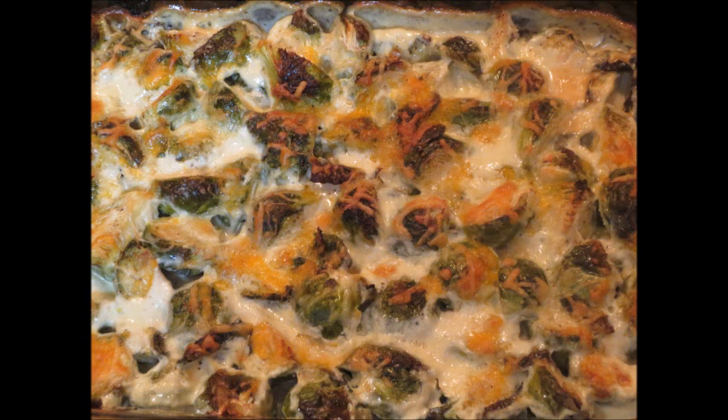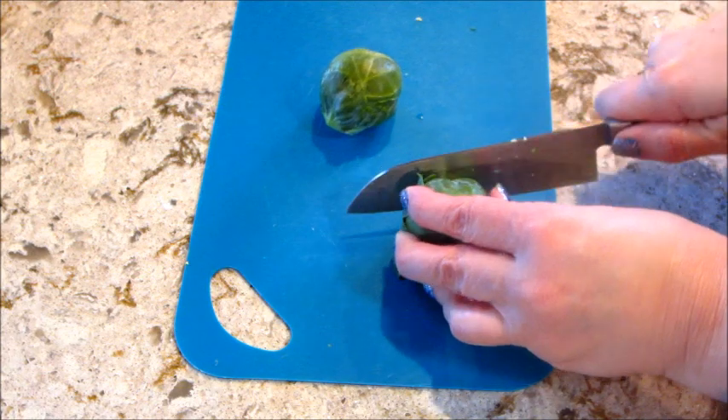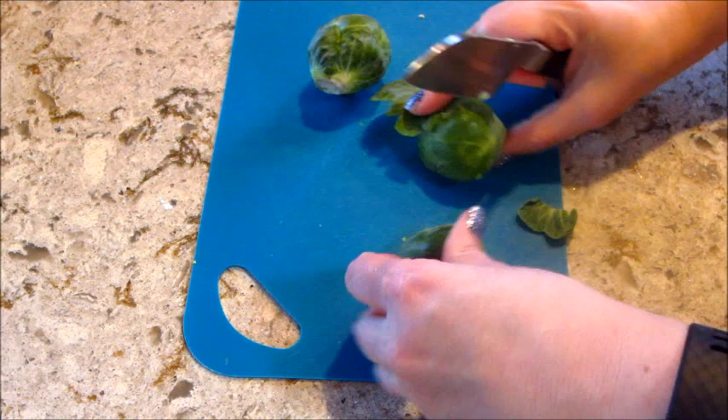Hi guys, welcome back to my channel and welcome back to another episode of Cookmas, where every day in December I'm sharing a new recipe. Today's recipe is cheesy Brussels sprouts casserole, and it's delicious.